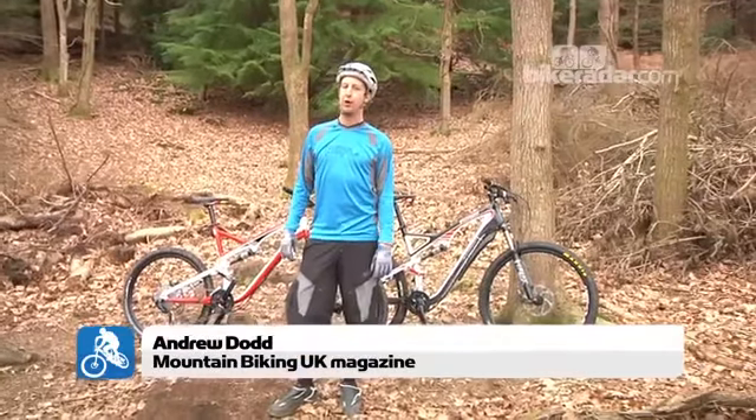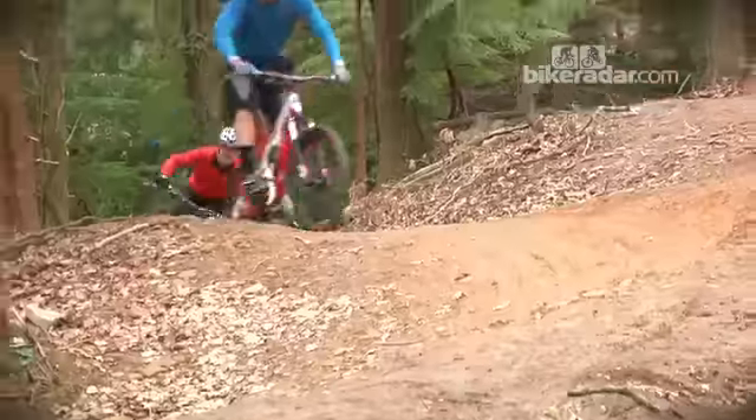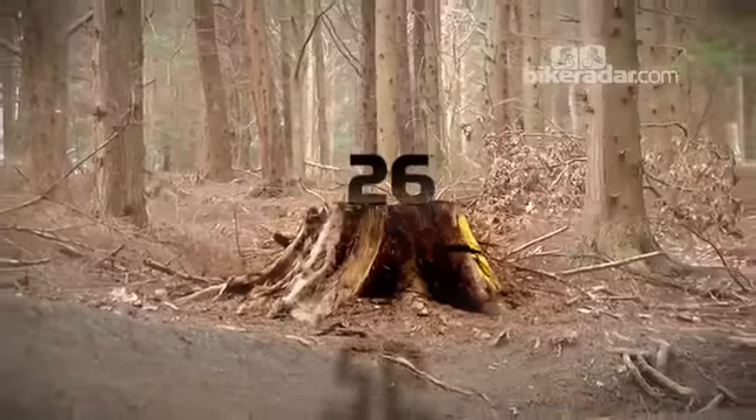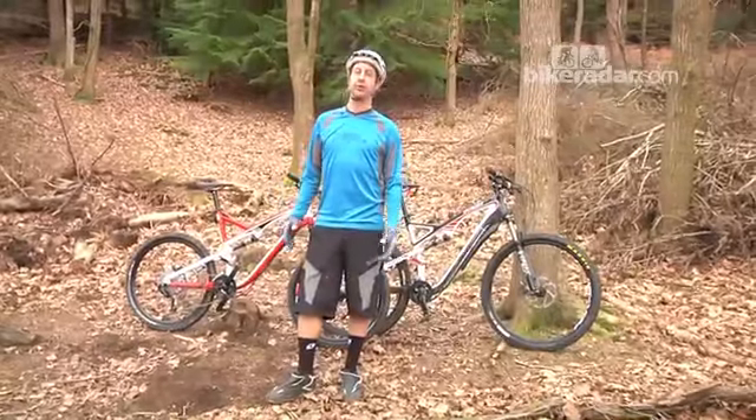We're in the Forest of Dean today, having a little experiment with a few different types of bikes. You may have noticed that recently there was a lot of press about 29 inch wheels, for and against them. We're going to dispel some of the rumours and just show you exactly how things are.